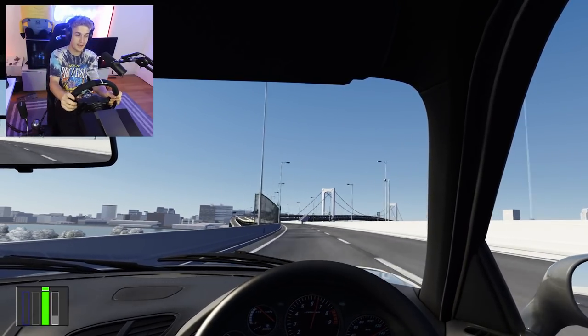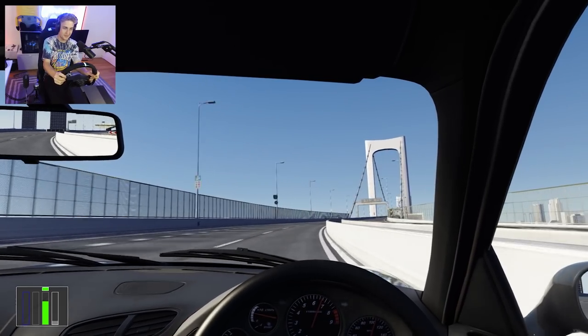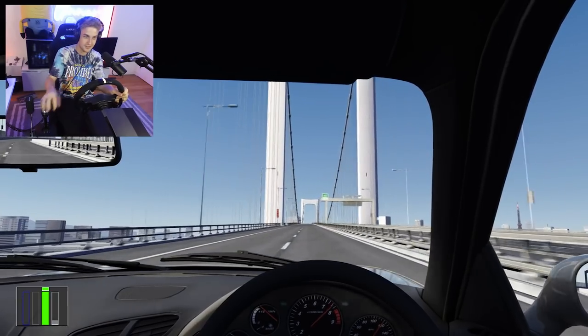By the way, this in VR — because I have the Valve Index — this in VR is actually mind-blowing. Like so mind-blowing I can't even do it. You can feel every little bit of traction lost too. The second your back wheel starts sliding, the chair starts to slide.